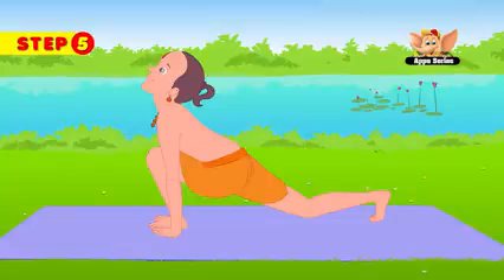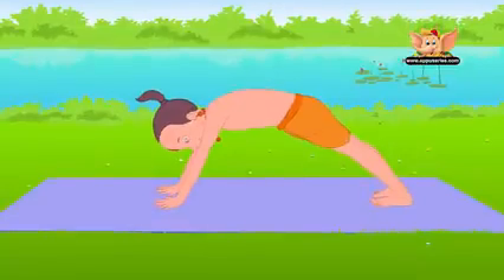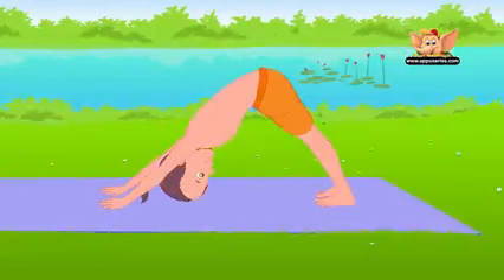With a slow exhalation, move your left foot back to where your right foot is. Keep your arms straight. Raise your hips and bring your head close to the floor. Inhale deeply. Your body should form an inverted V. Do not bend your knees. This is Adho Mukha Svanasana.